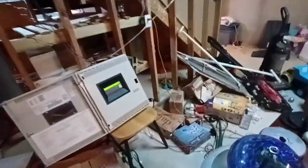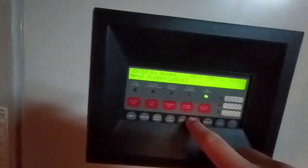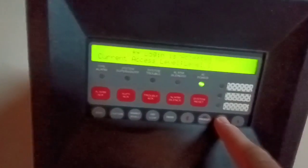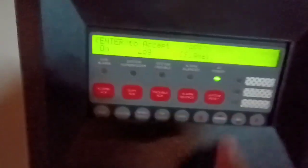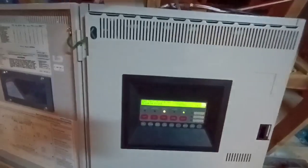We're going to put the system in walk test — I haven't done a walk test in a while. I'll go ahead and log in at level three. Walk test — turn it on. Audible signal walk test — turn it on, and we get that ugly little trouble light to come up. Now we are in walk test.